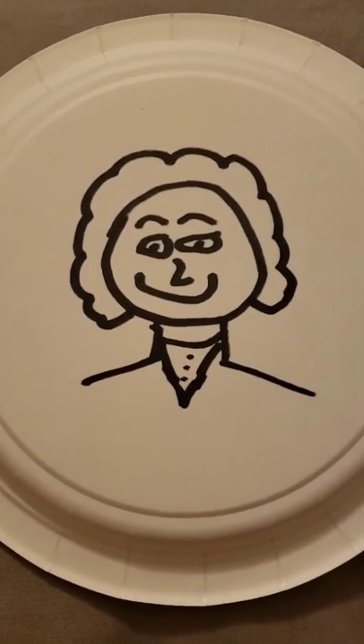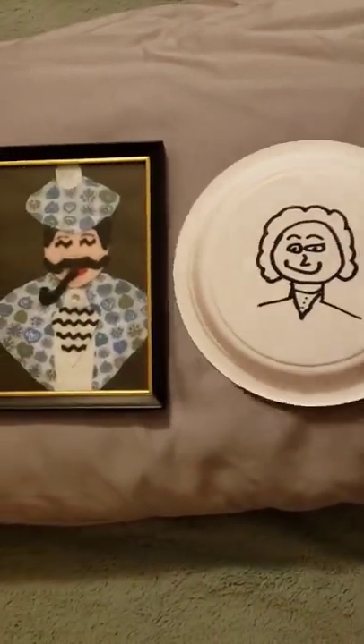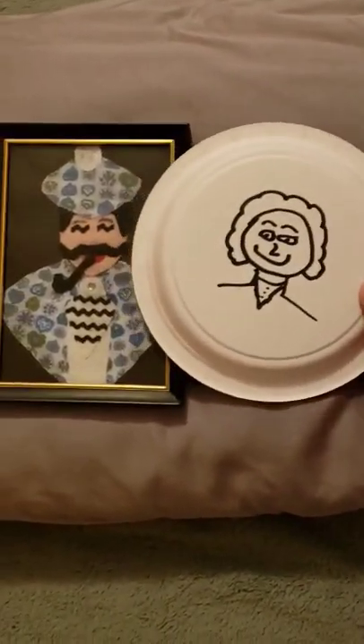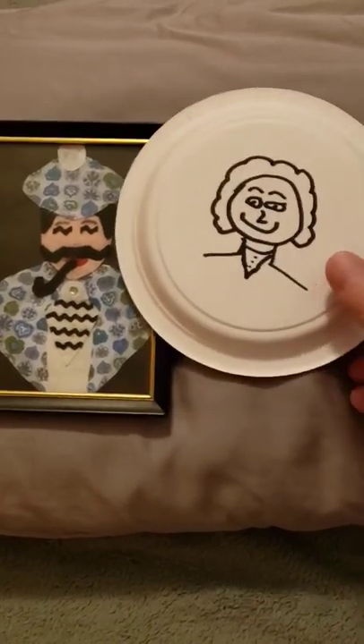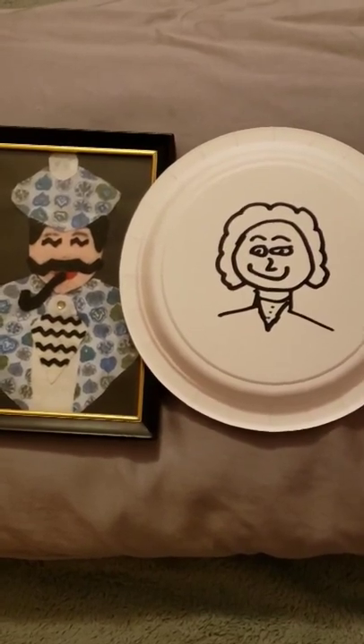She'd be smiling even bigger than the picture. Mom, you look great. You look great, dad. You guys look terrific together. Let's put you together — there you go. Mom, you're sliding around — what did I tell you about sliding around? Okay, there you go. I love you guys.